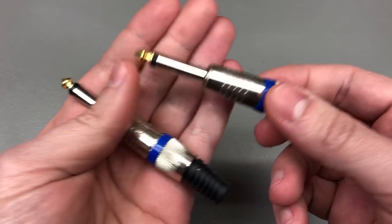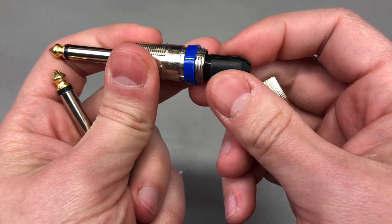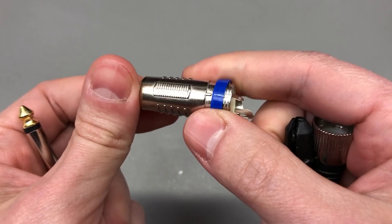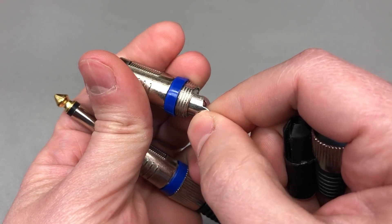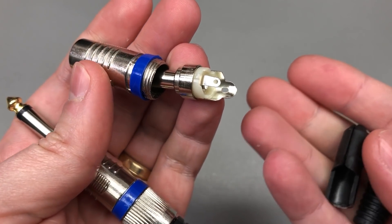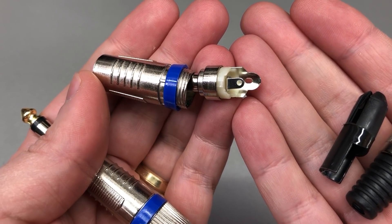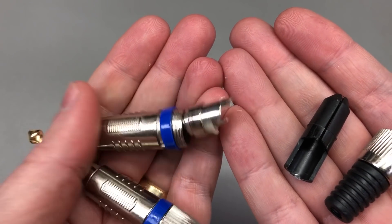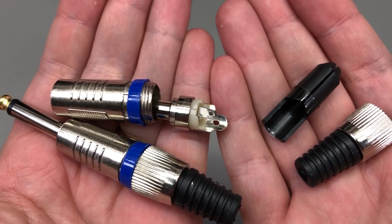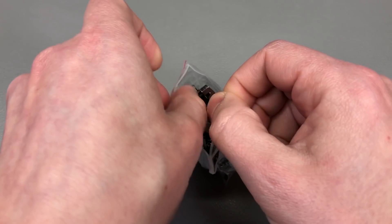Next up, I got a couple of cheap 6.35 millimeter mono audio jacks, typically used for guitar or microphone connections. I was working on a project recently with 6.35 millimeter jacks and didn't have any of these connectors, so for running tests I had to solder wires directly to the PCB. I ordered these to keep around in case I ever need to interface with such a connection again, so I can create some custom wiring.